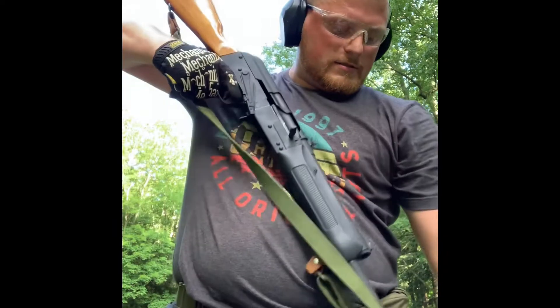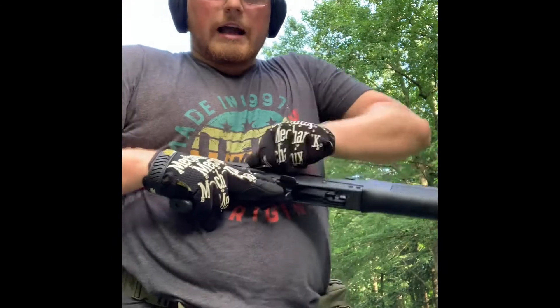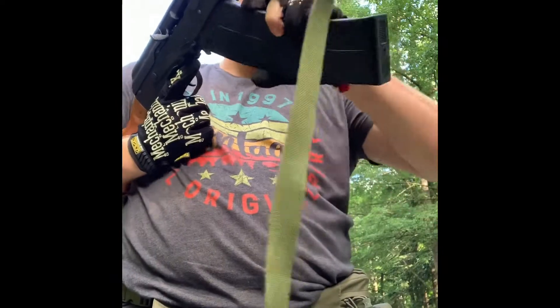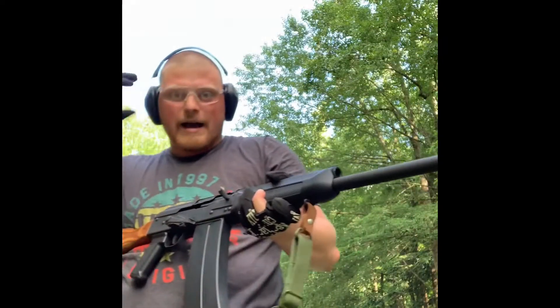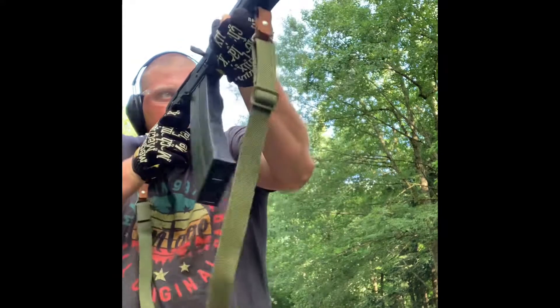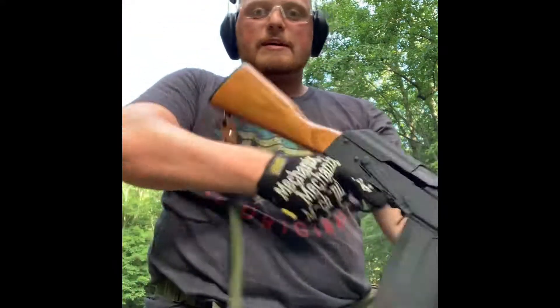Got a wardrobe malfunction going on right here, but this is all live — this is all happening as you see it, so real test right here. We'll go ahead and load this back in, put that down, lock the breach open, feed our magazine in. A little bit of a hiccup right there going into battery — let's see what happens. Good to go. We had that small little hiccup and then it ran, so we'll see.